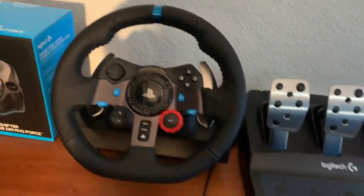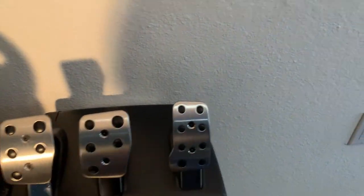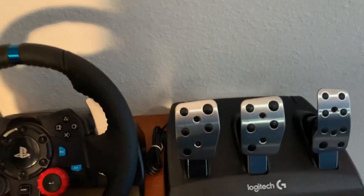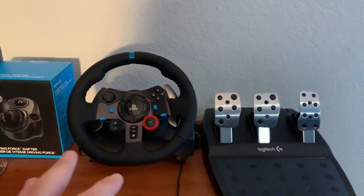But I got this one because I use it on PC, not PlayStation. So that's very cool. For the pedals, you've got your clutch, your brake, and then your gas. And then underneath there's cable management.